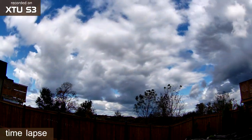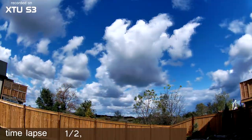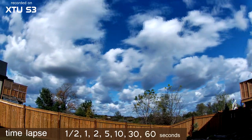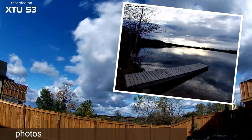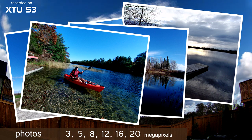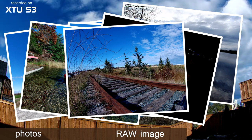Time-lapse video sequences can be recorded by exposing a single frame every half, one, two, five, ten, thirty, or sixty seconds. Still photos can be captured in sizes of 3, 5, 8, 12, 16, or 20 megapixels. There are settings for self-timer, burst photo, long exposure, and raw photos.